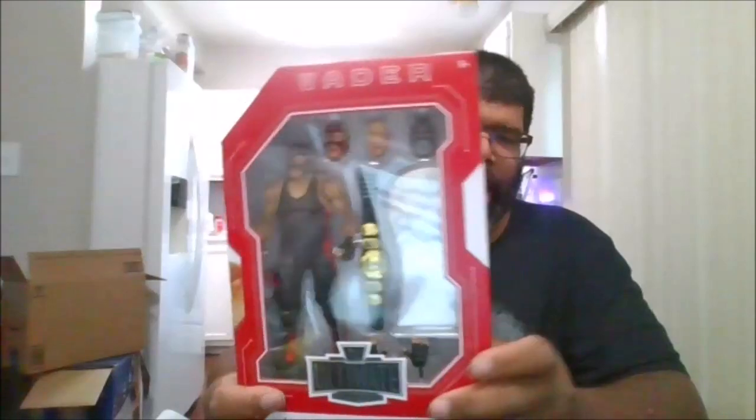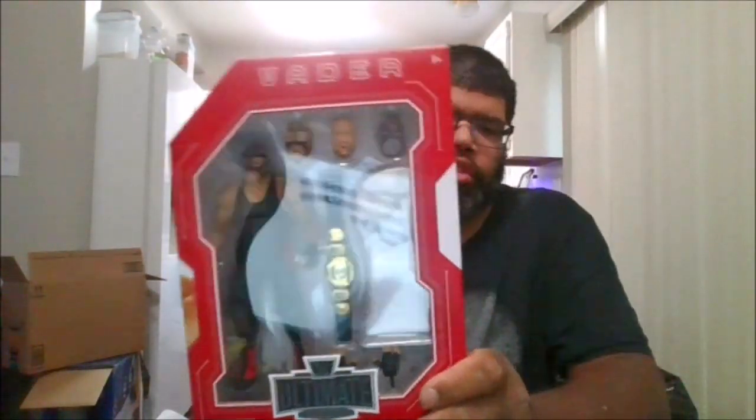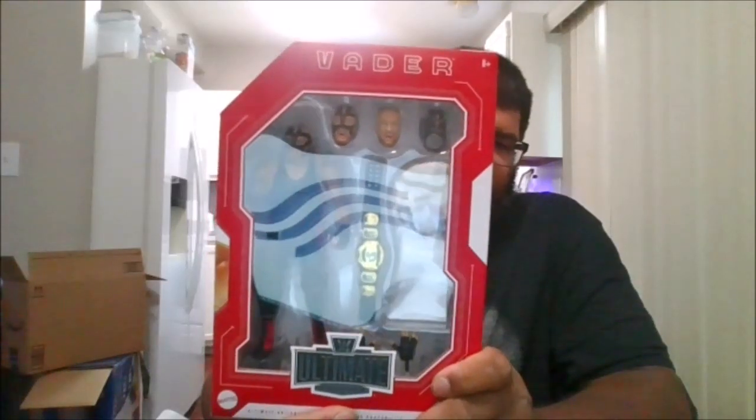Hello, this is MKFan49, and welcome to Outlines. Today in the arena, we'll be taking a look at the normal version of the ultimate Target-exclusive Big Van Vader.